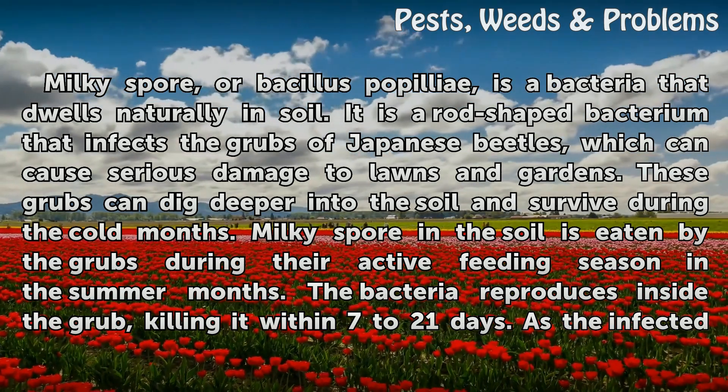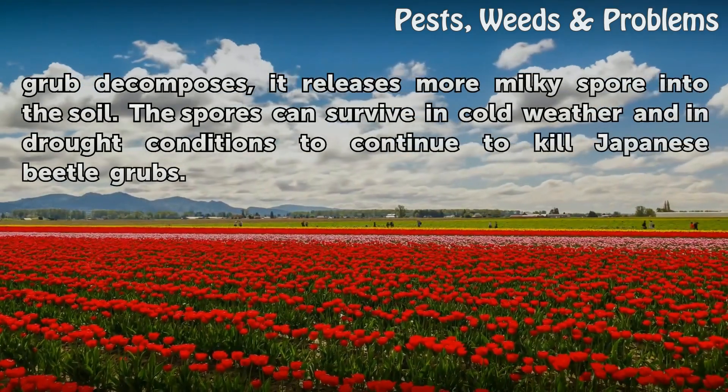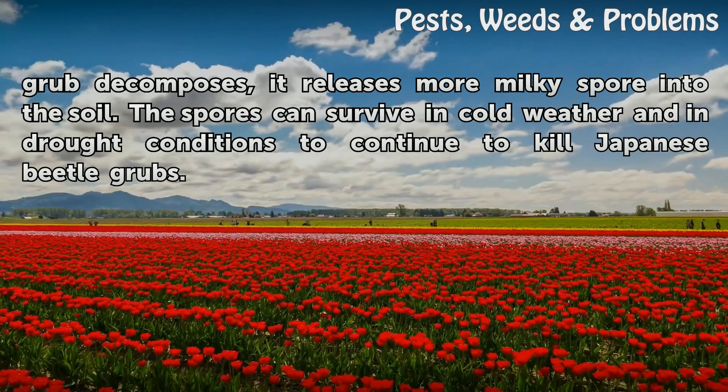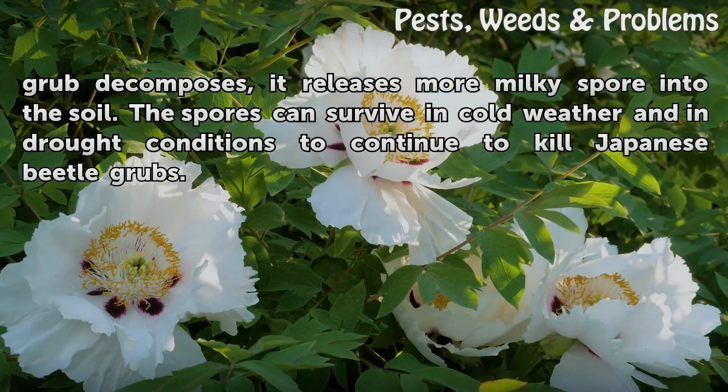The bacteria reproduces inside the grub, killing it within 7 to 21 days. As the infected grub decomposes, it releases more Milky Spore into the soil. The spores can survive in cold weather and in drought conditions to continue to kill Japanese beetle grubs.